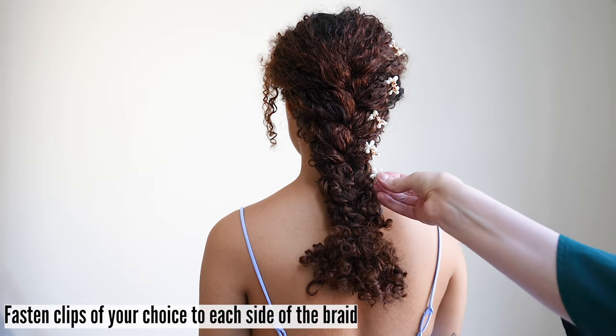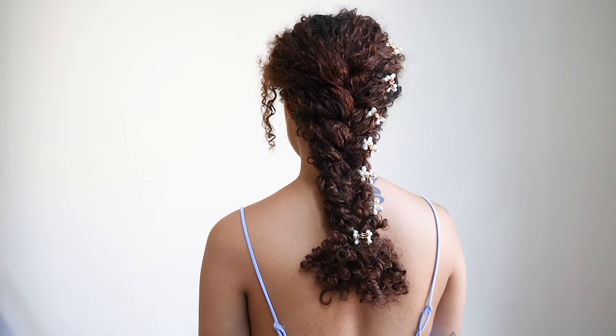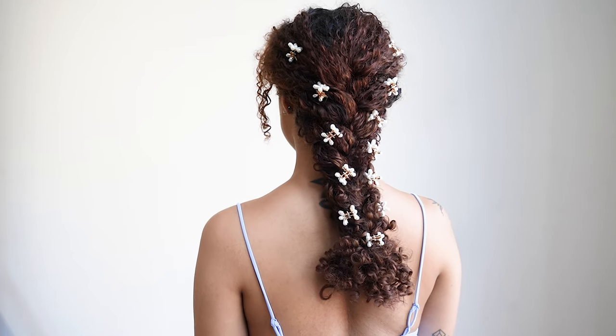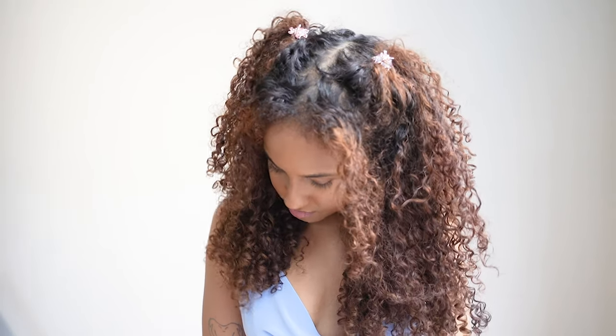Fasten clips of your choice to each side of the braid — here we chose beautiful flower clips. Look at all of these gorgeous summer curly hairstyles that you can recreate in minutes.